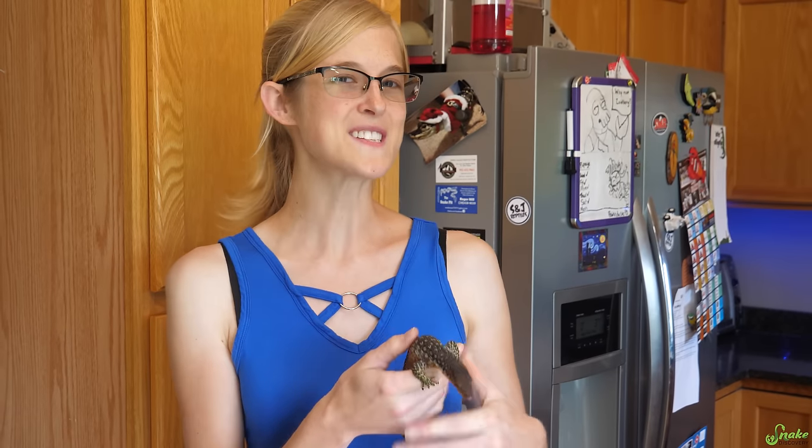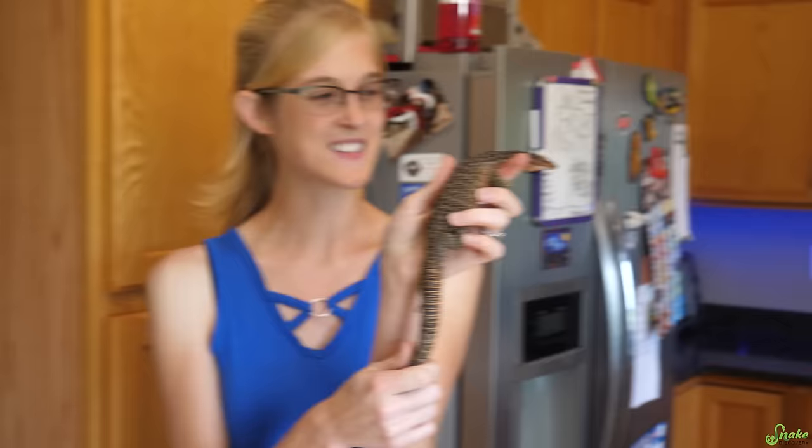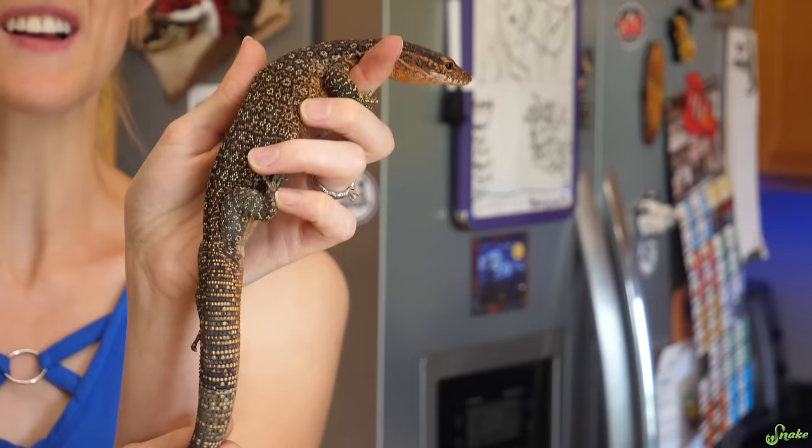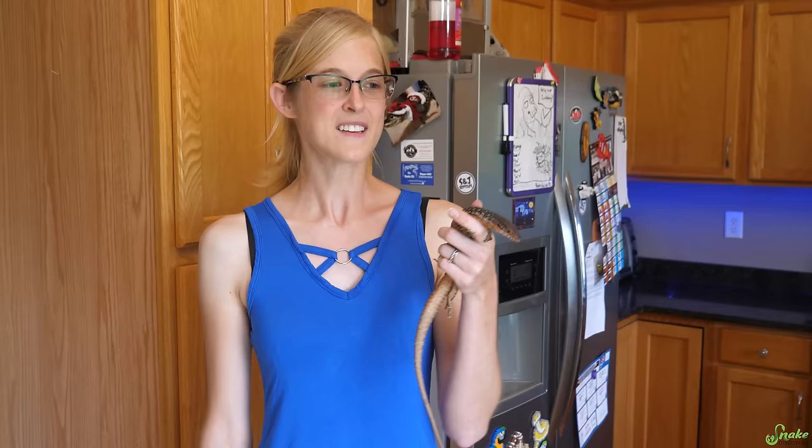An animal you don't often see on this channel would be our Timor monitors. We have a beautiful pair of these guys and we were planning on upgrading their enclosure when we moved to our new facility in the big enclosures we're planning on custom building for all of our animals, but because of COVID construction has been put back several months. So today we're just going to upgrade them at home.